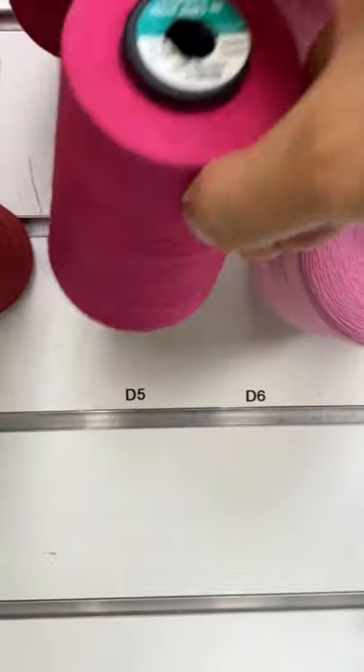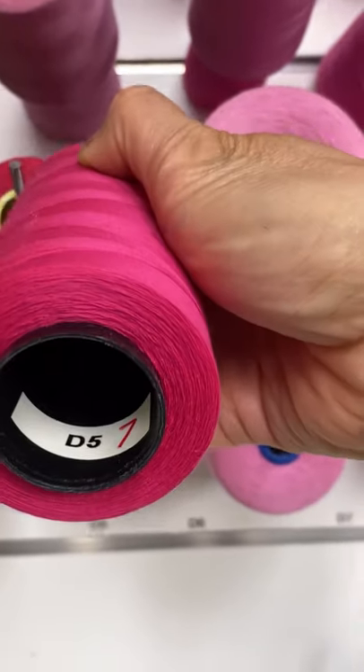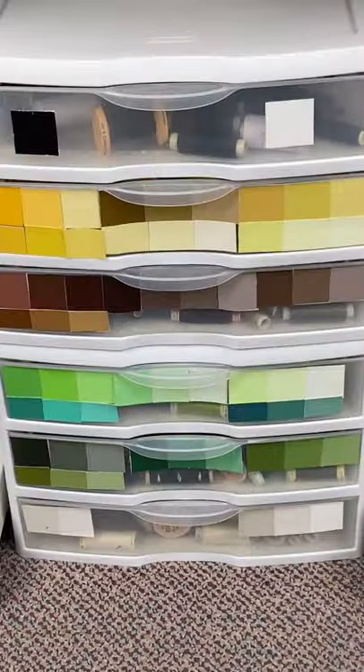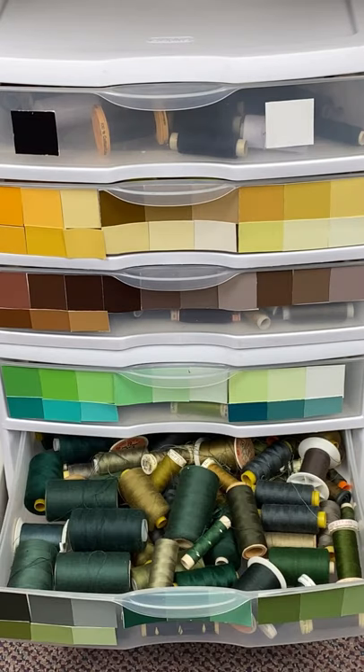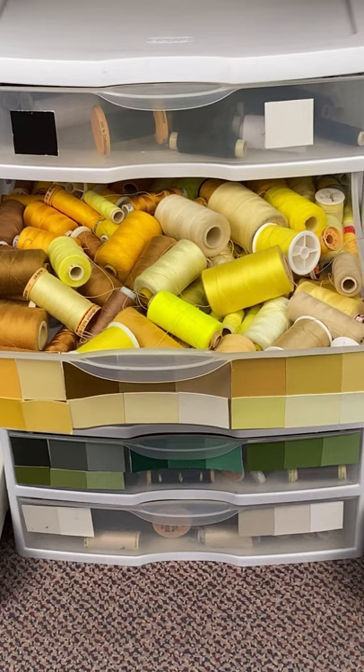Every cone is marked inside with a letter and a couple of numbers. All my little spools of thread are inside drawers that are color-coded with squares that I cut from paint sample cards.